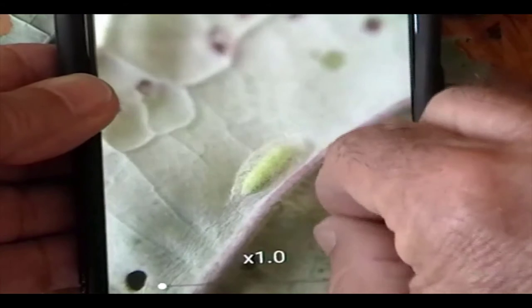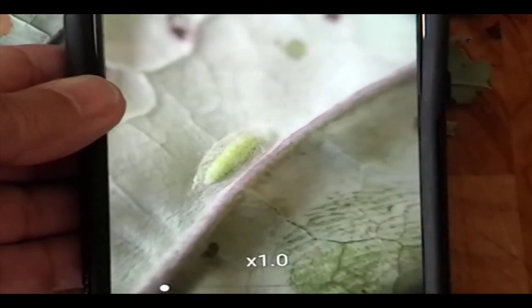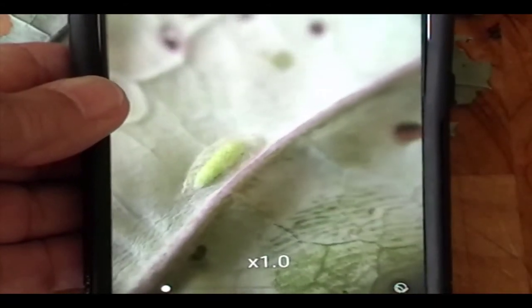Pretty cool. And as we zoom out, he'll move a little bit for us right there on cue. Take the kids out and learn in the garden with this neat trick.